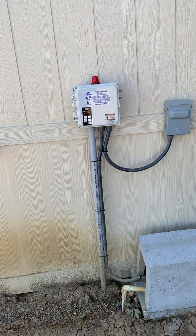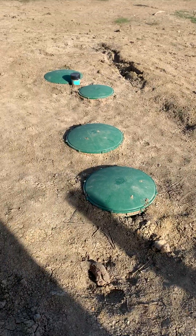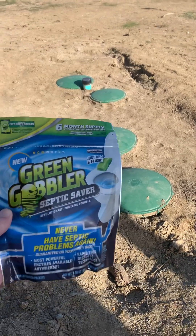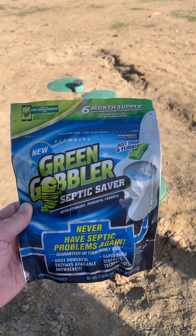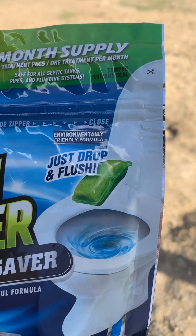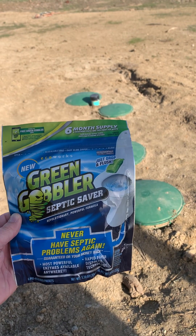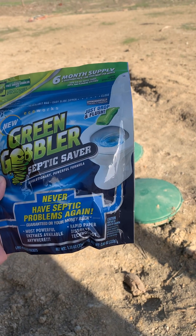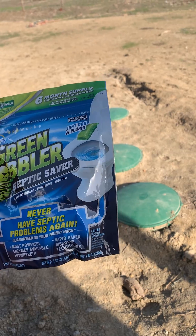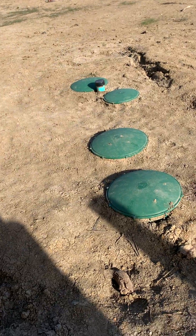I looked into the septic system and what I found out is I just cheated — I went online and bought these things you flush down the toilet. They're just packages, and you flush one down the toilet once a month to keep your septic system clean. They have enzymes that dissolve things, and I bought a two-year supply.